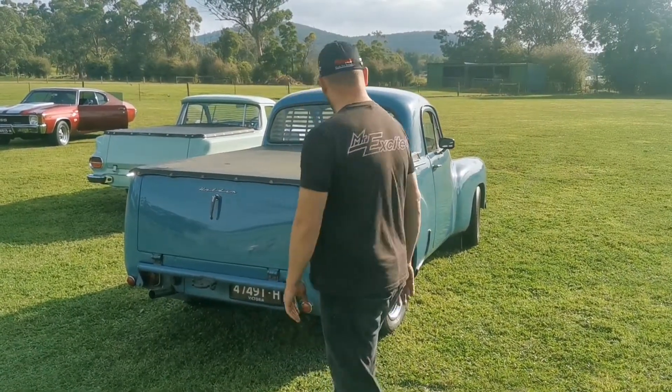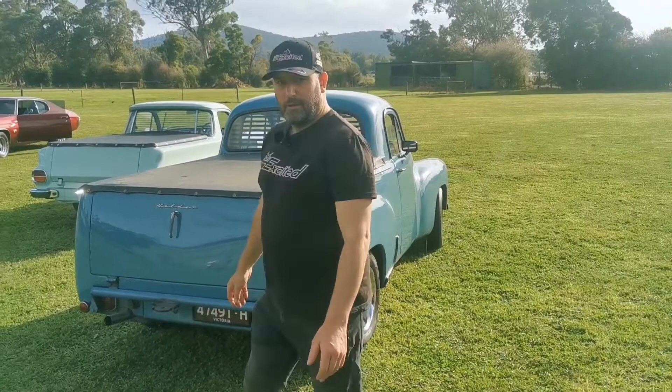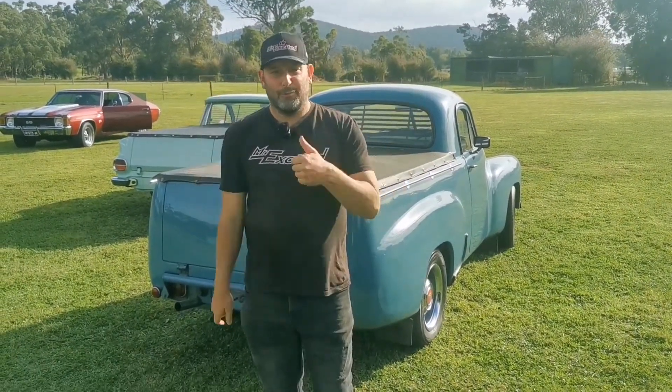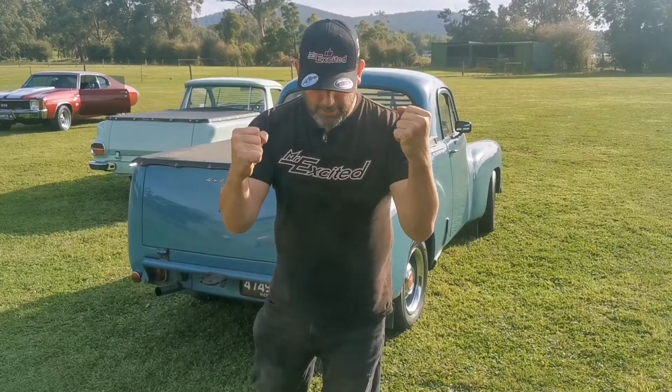So there you go. Wow, just awesome guys. I'm just overwhelmed with excitement. Well, there you go guys. I'm going to bring you more classic cars coming very soon. Stay on board, stay excited, stay positive.